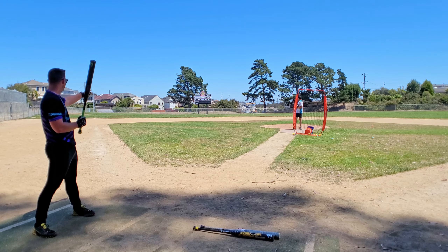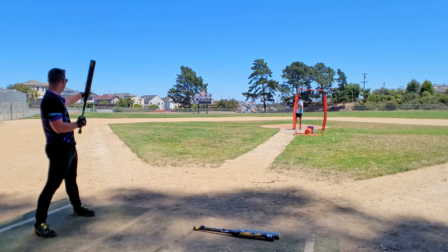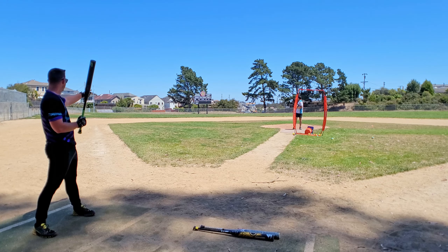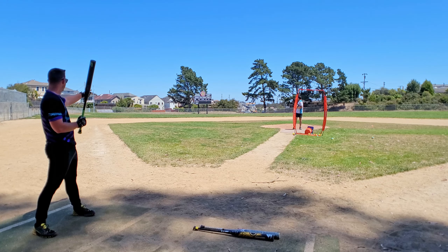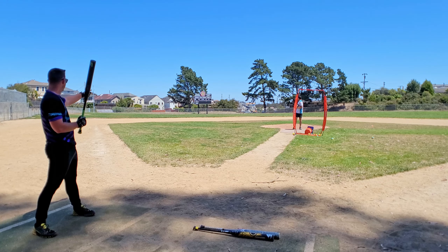That's exactly what you're supposed to do with that ball. One more good one. I got a ground roll double. That's a cut swing — when you get it with this bat for a cut swing, it goes.